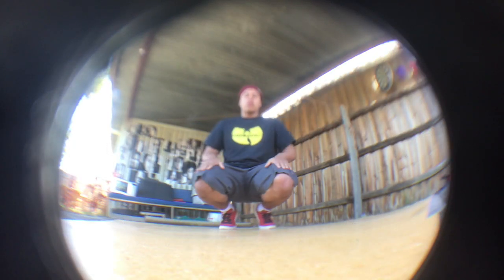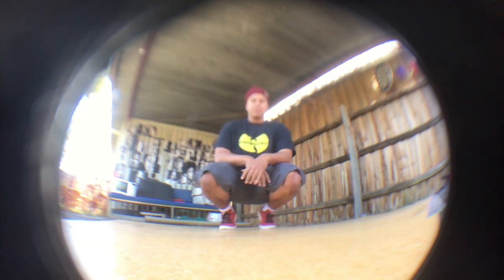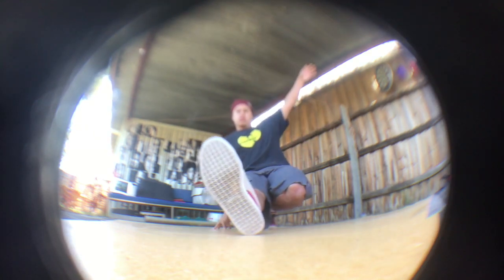So when beginning the CC you start off in a squatting position like so. The next step is to take your right leg and extend it forwards.